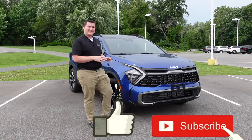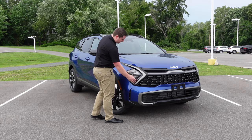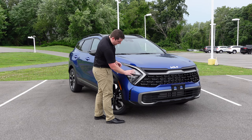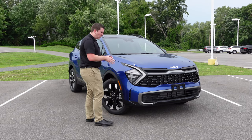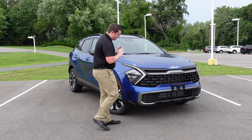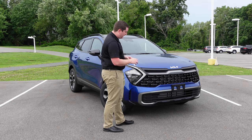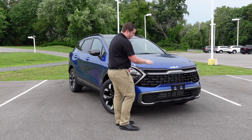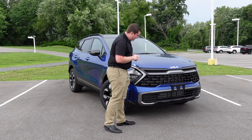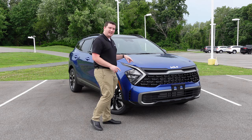Let's start with the front-end design on this new Kia Sportage. With the new redesign, you have LED daytime headlights that go all the way down to the bottom of the headlight design. You also have your turn signals built right in. Coming over to the tiger face grille, you have a black grille that stretches across on this X-Line trim level.